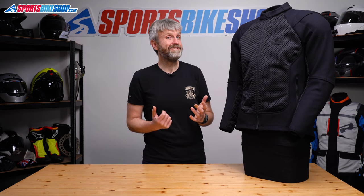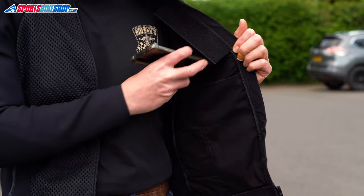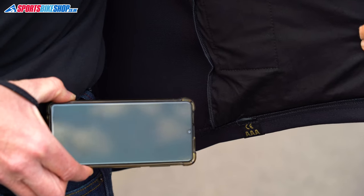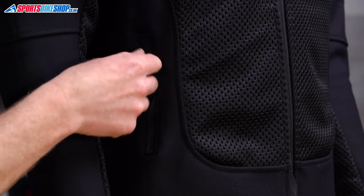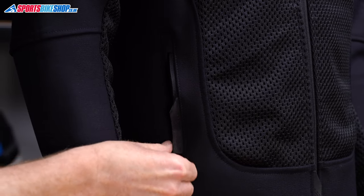There are two sections on the inside that look like pockets, but Knox don't describe them as such and I wouldn't recommend using them as pockets. They're not stitched all the way to the bottom and that creates a gap where your stuff can slip through and fall out of the jacket. You probably have to be quite unlucky for that to happen, but it's probably best to play it safe — if you want to keep something in the pockets, put it in through the outside of the jacket.